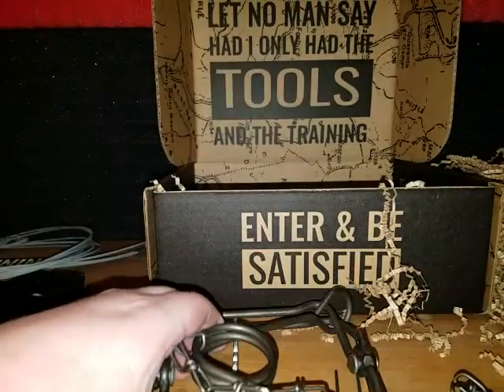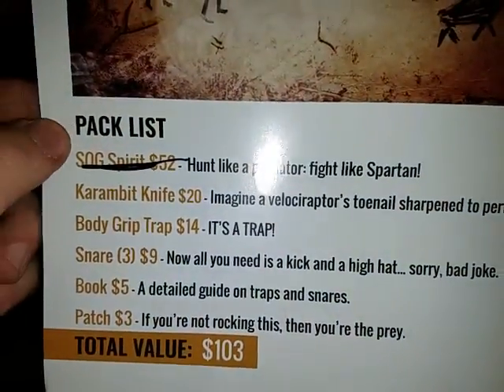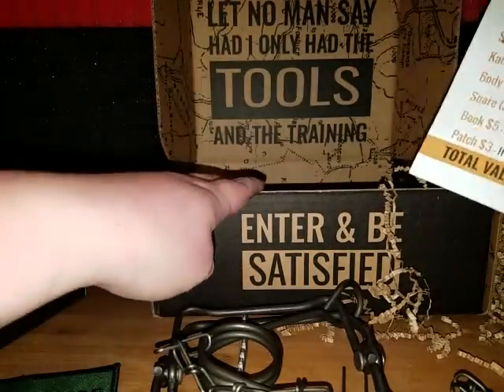Anyway, this is the trap. The body grip trap is fourteen dollars. The total value — let's see, it takes the SOG Spirit... they crossed it out. So the total value would be around 51 to 52 dollars for all of this. They crossed out the SOG Spirit, probably because Alpha Outpost bought this box from the original, which was the more expensive box.